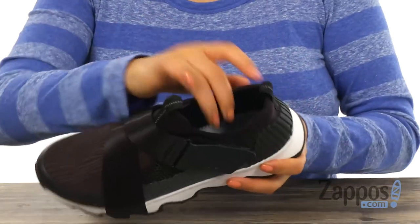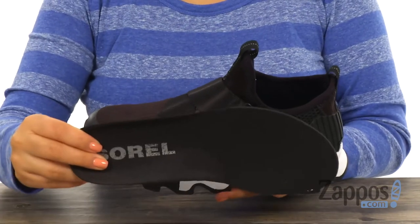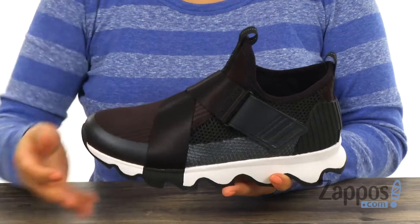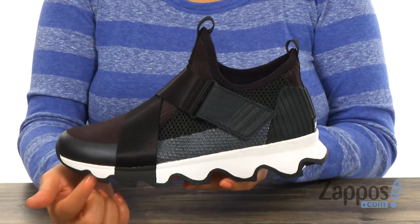Inside there's breathable textile lining with a removable molded PU-like EVA footbed that will provide comfort and support. You can also add your own custom orthotics if you like. The molded EVA midsole offers underfoot support and shock absorption.